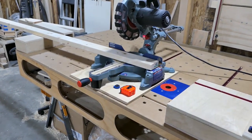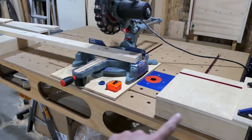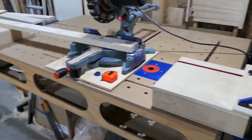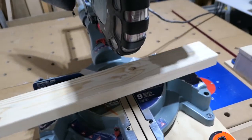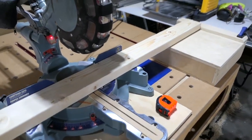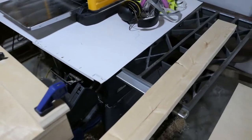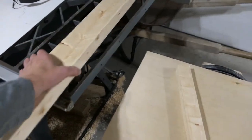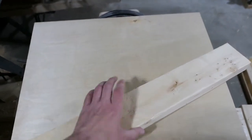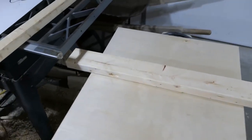I set up the miter saw on the workbench and I have my blocks that are at the same height. On this one I have a stop block set up so I can just pull in my 2x4, tuck it right against there, and cut it to length. Once it's cut to length, I'm just going to stack them all up on this cart.